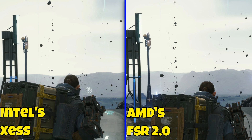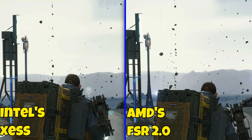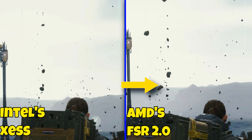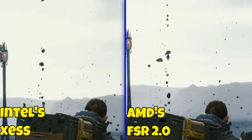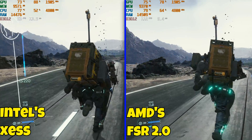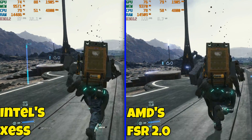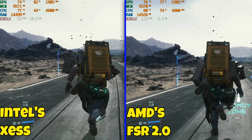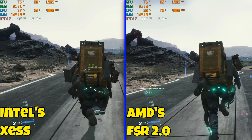Right away I noticed bad ghosting on FSR 2.0, which is not found on XS. The floating rocks in this scene shimmer and have bad ghost trails and jaggies — something I haven't seen since testing DLSS from the beginning. A clear example is the holograms on the left side: on FSR 2.0 you can see a ghost trail, while on XS there's no ghosting at all — it's a really clean picture.